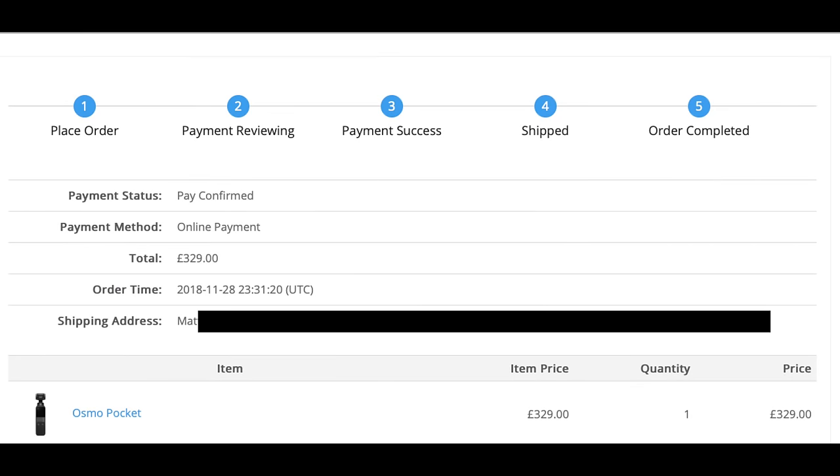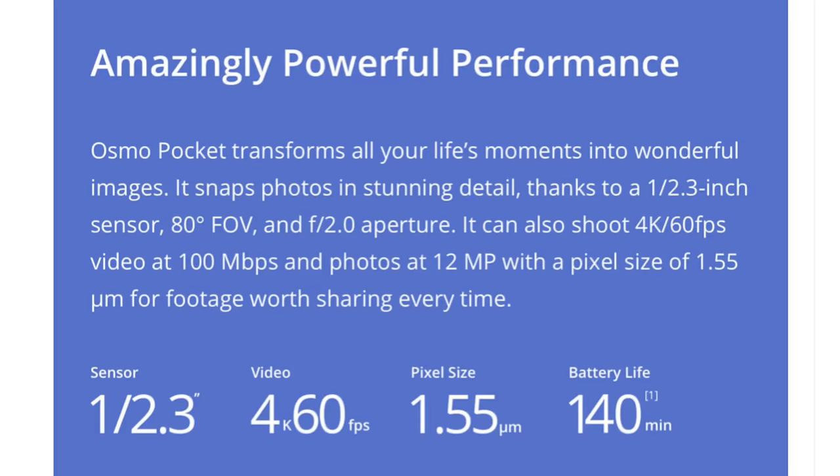As someone who's interested in unusual small cameras, I pre-ordered one back in November and it arrived mid-December. One of the things that particularly attracted me to it was the fact it records in 4K at up to 60 frames a second.